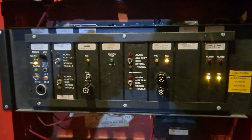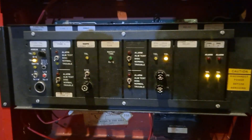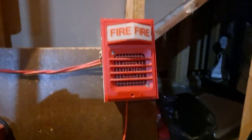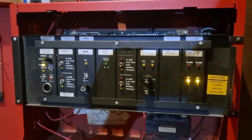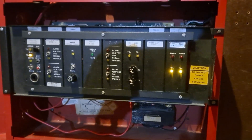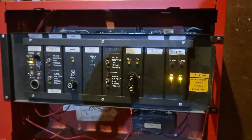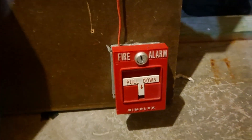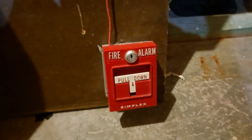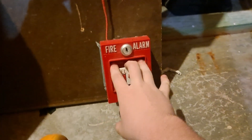So what I'm going to do is start by testing this setup here just to demonstrate the fire alarm operation of this panel. Then I'm going to take all the cards out and just kind of show them off, show the motherboard, and explain a little bit more about the system. We'll start by pulling the only pull station on this board - this Simplex 4251-20. So here we go.